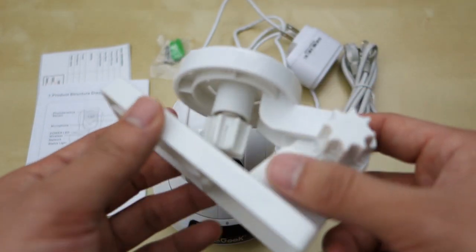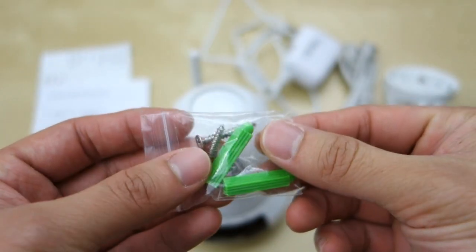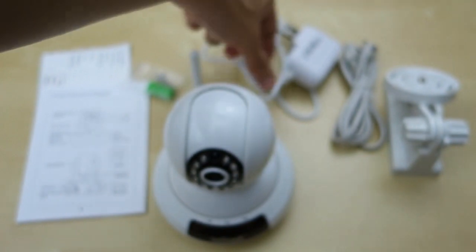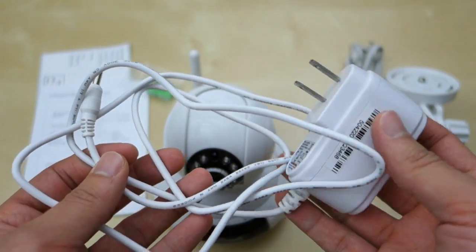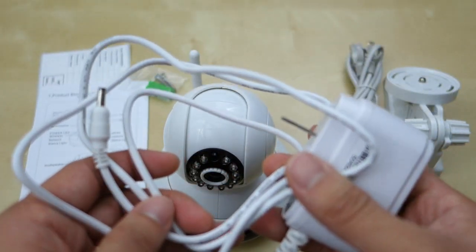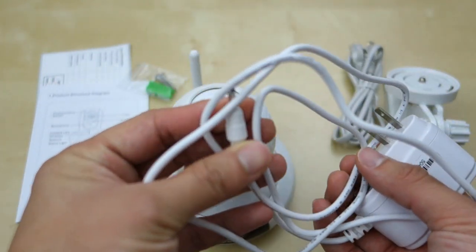You also get a mounting plate, designed to mount to the wall, and you can screw it to the bottom of the unit. You also get some screws to mount it along with some drywall hooks. And then finally you have this power cable. What really frustrated me is that it's only 3 feet long, which is really short. Anyone who wants to use this kind of IP camera would want a longer cable, so you have to use an extension cable or buy another cable that's longer.